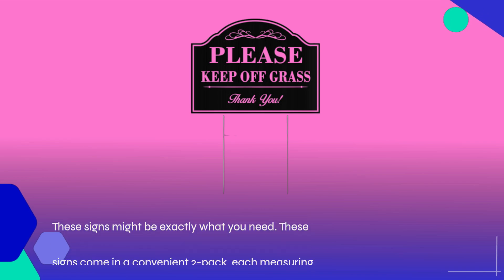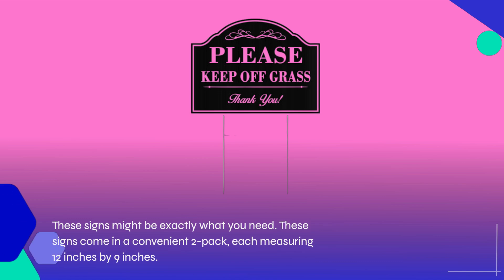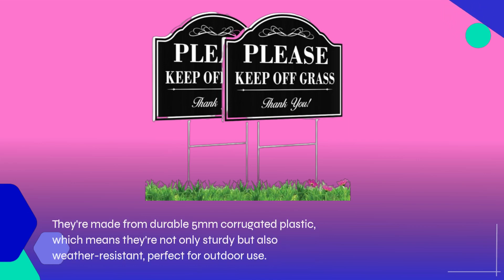These signs come in a convenient two-pack, each measuring 12 inches by 9 inches. They're made from durable 5-millimeter corrugated plastic, which means they're not only sturdy but also weather resistant — perfect for outdoor use.